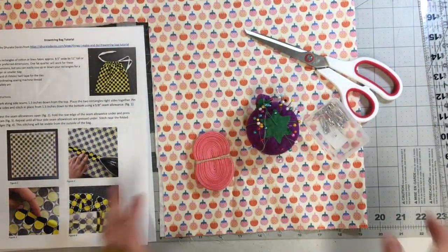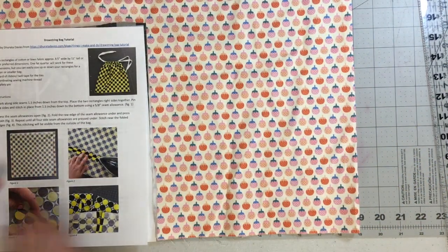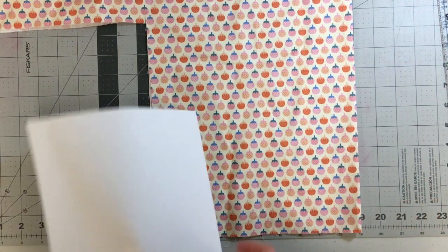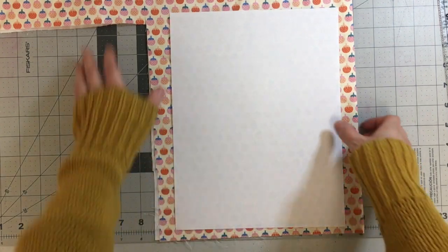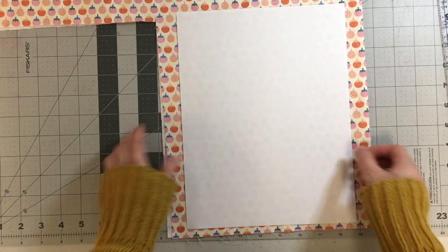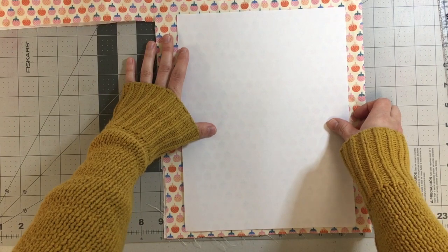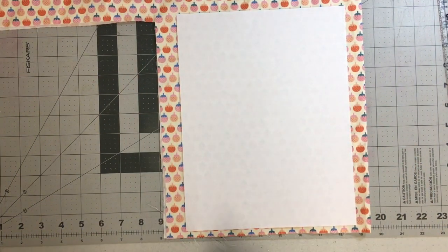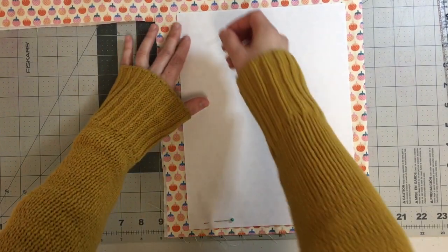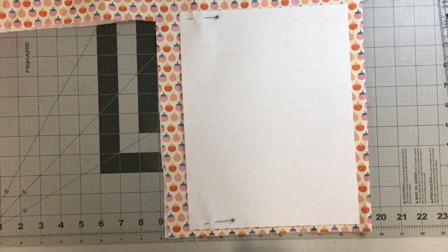Let's start by cutting out our fabric. For this project you could use any size rectangle to make your bag. I'm just going to use a plain sheet of copy paper as my pattern piece, but you could of course use a larger or smaller piece if you'd like to change the size of your bag. I'm going to pin this to my fabric and cut out two — my fabric is folded in half here.